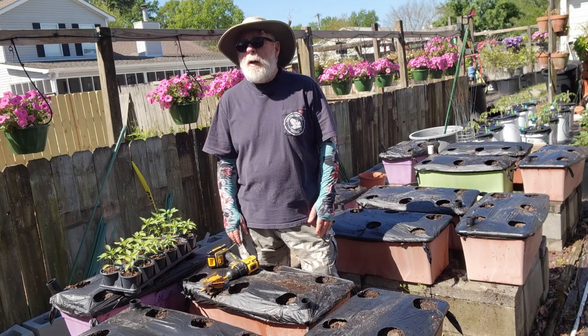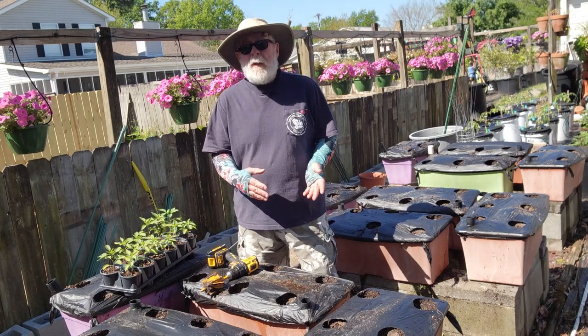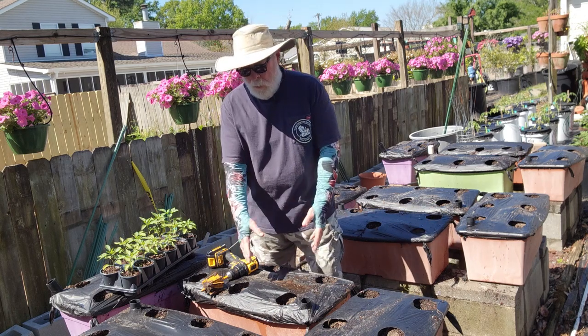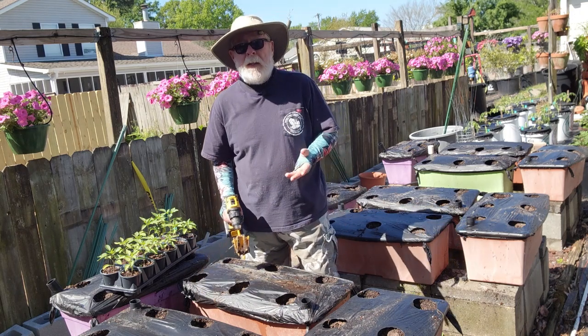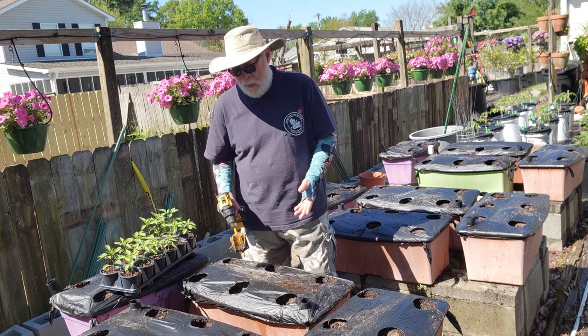Hey guys, horticulturist Gary Bachman here for another daily dose of hort. In the previous daily dose, I showed how we cut the holes in the shower caps for the Earth boxes. For this video, we're getting ready to plant — actually start putting the peppers into the Earth box.